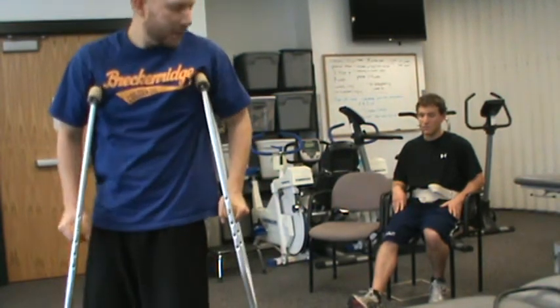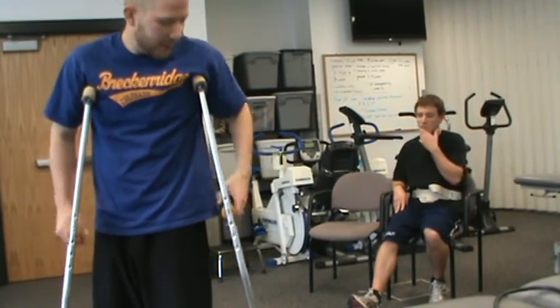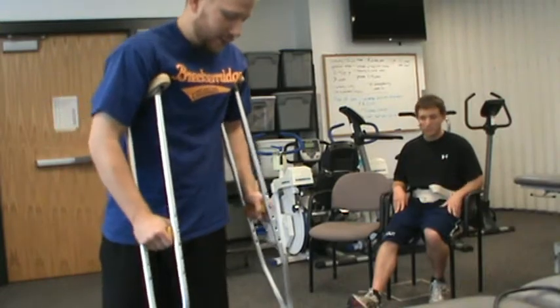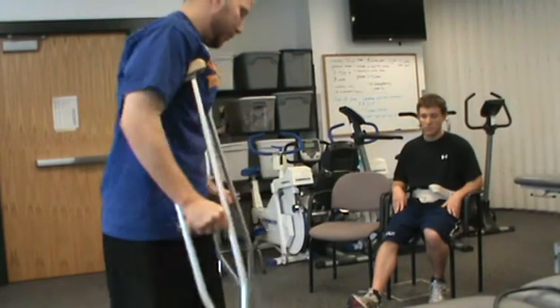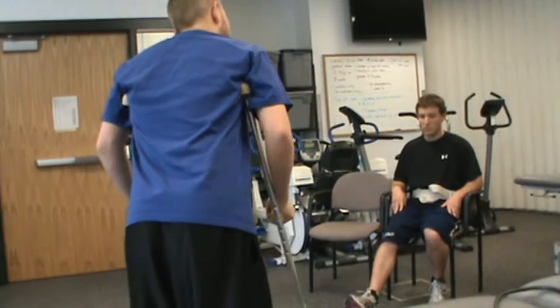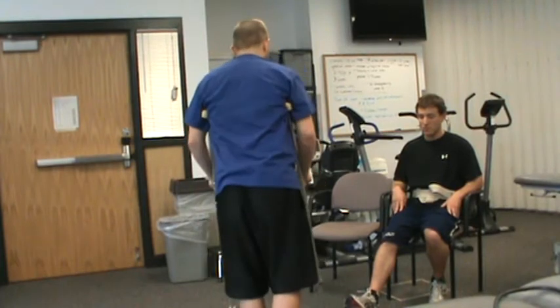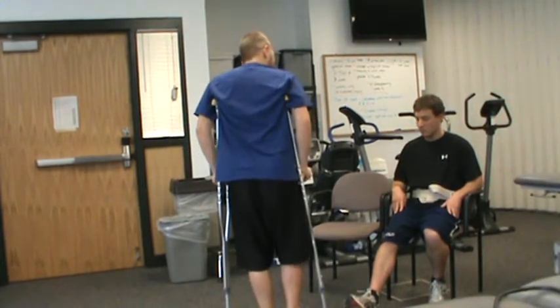When we get here and we turn, I'm going to be guarding you on your left side. So remember, you're just turning towards me. So: crutches, left foot. Crutches, left foot. And we're just going to come back. Crutches, left foot. Crutches, left foot.